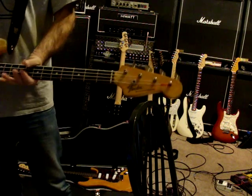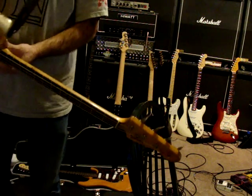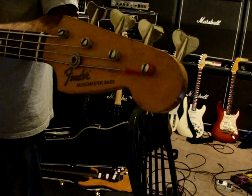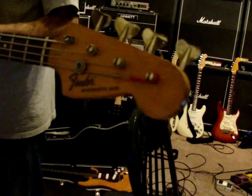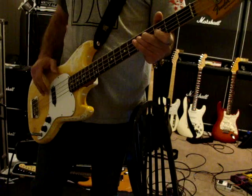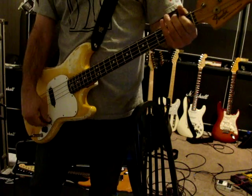This is a 1972, late '72, early '73 Fender Music Master Bass. This is just a video to show that it works.